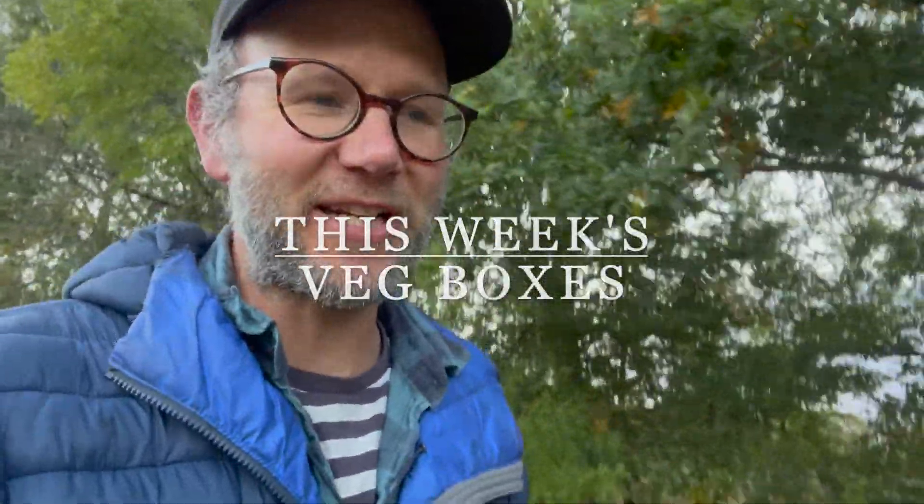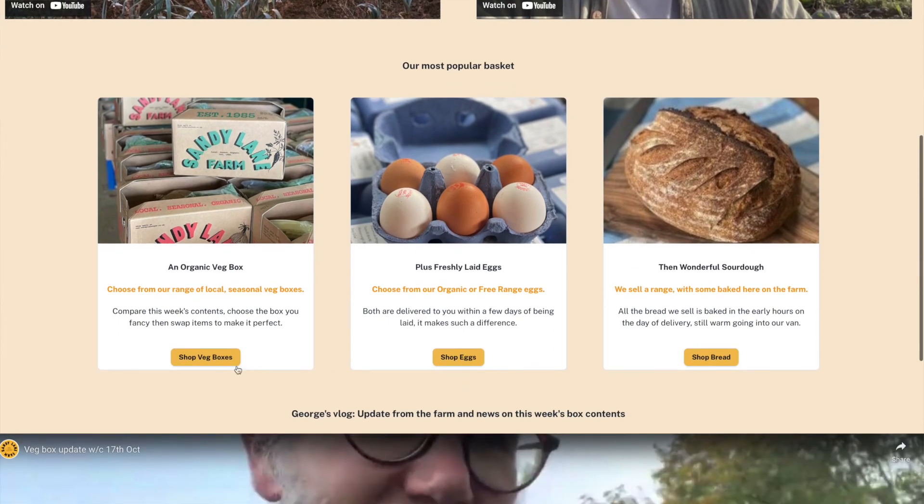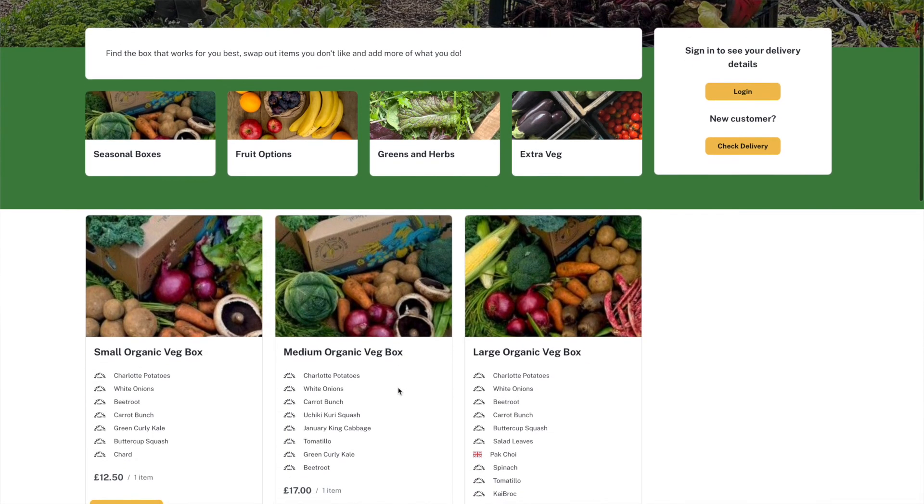Hi there, I hope you're getting on okay with the new website. Check out the fruit and veg section of the shop — it's a really nice way of comparing the contents of the boxes.